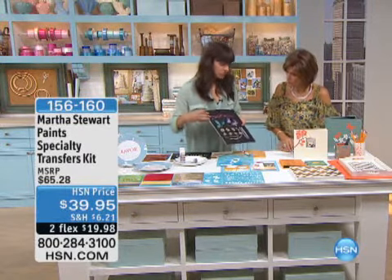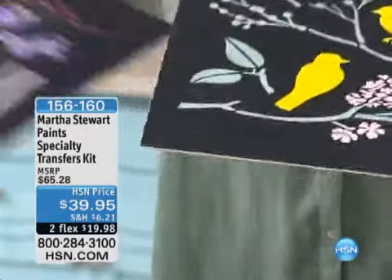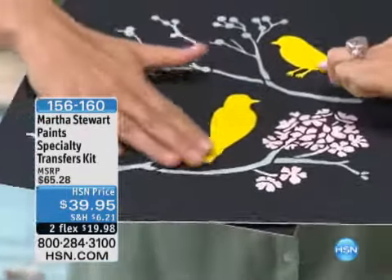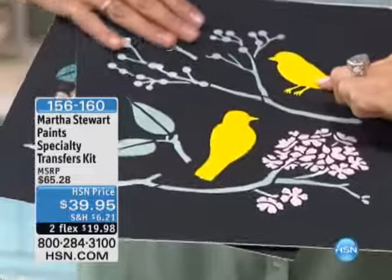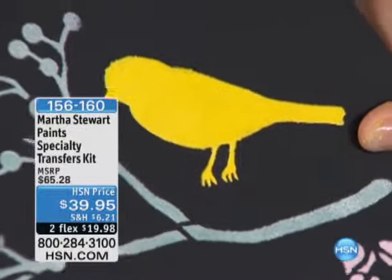Here's some of the stencils done with the glitter transfer. These are the flock, so you can see. Where do you see the texture of these? I mean, I love the fact that they're textural, that they're dimensional. It's incredible.